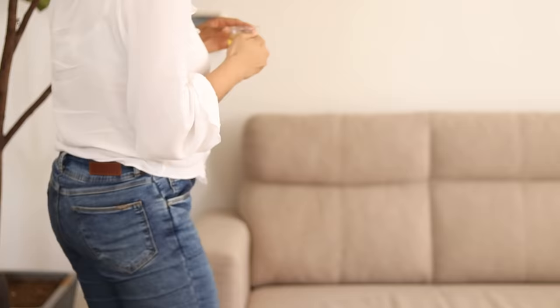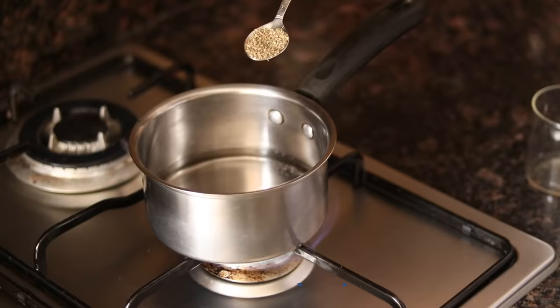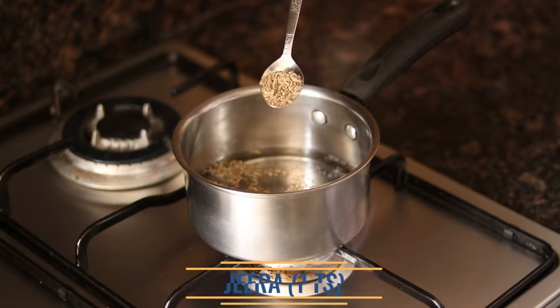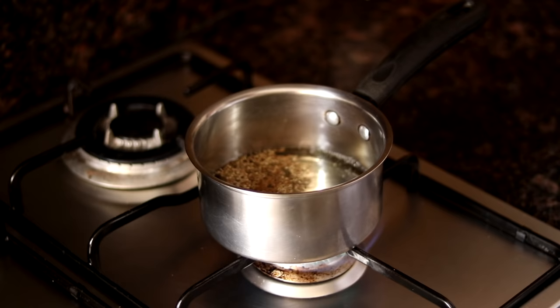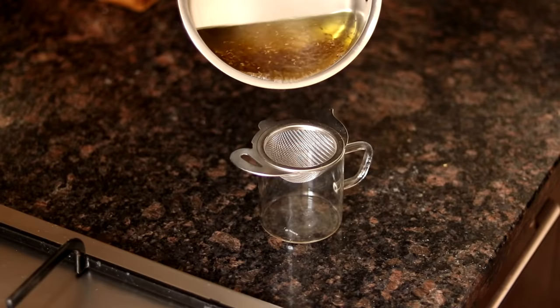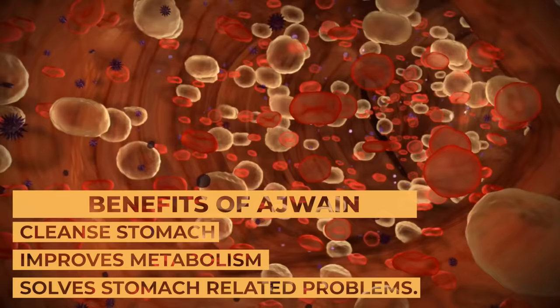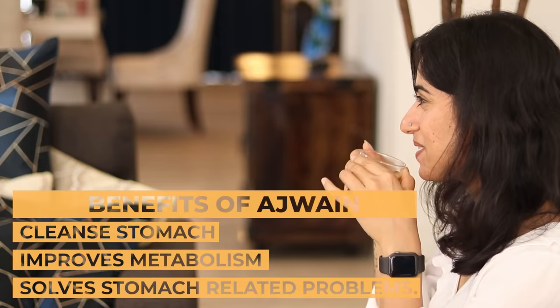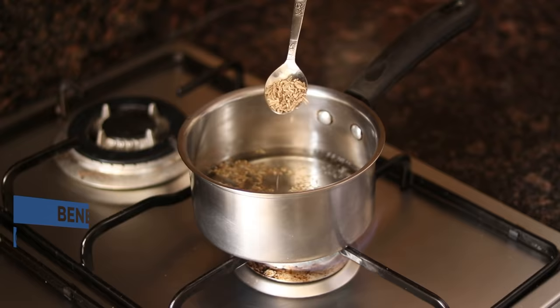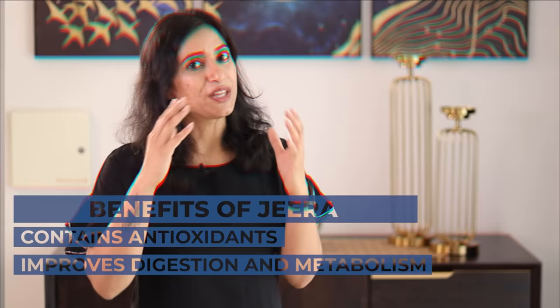Let's see how to make the jeera ajwain drink. Take 200 ml (1 cup) of water and add 1 teaspoon of ajwain and 1 teaspoon of jeera. When the water turns golden brown color, stop the gas and strain it. Ajwain cleans your stomach and improves metabolism and relieves many stomach problems. Jeera has many antioxidants that increase digestion and metabolism. So these two things help you very much in weight loss.